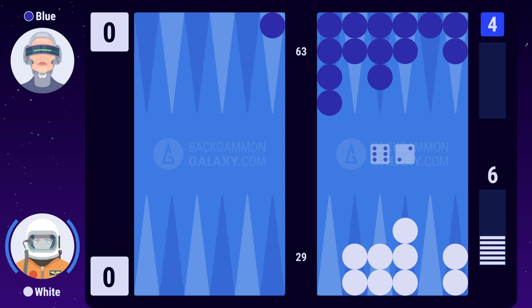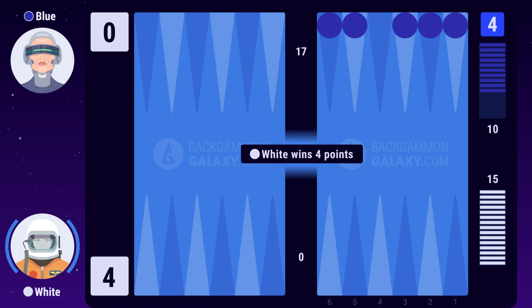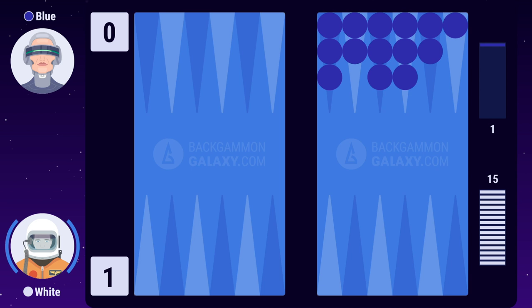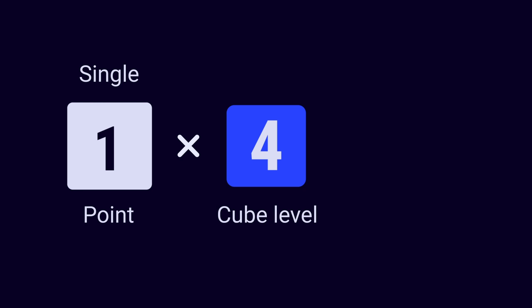Section 10: Point System. These are the final seconds of the game between white and blue. White makes his final roll and bears off his last 2 checkers, thereby winning the game. There are 3 ways of winning a game of backgammon: single, gammon, and backgammon. A single (1 point) is when you have borne off all your checkers and your opponent has borne off 1 to 14 checkers. A gammon (2 points) is when you have borne off all your checkers and your opponent hasn't borne off any checkers and still has one or more checkers on the bar or in your home board. In this example, the cube has a value of 4. White multiplies the 1 point from winning a single with the value of the cube: 1 x 4 equals 4 points, which is the final score of the game.